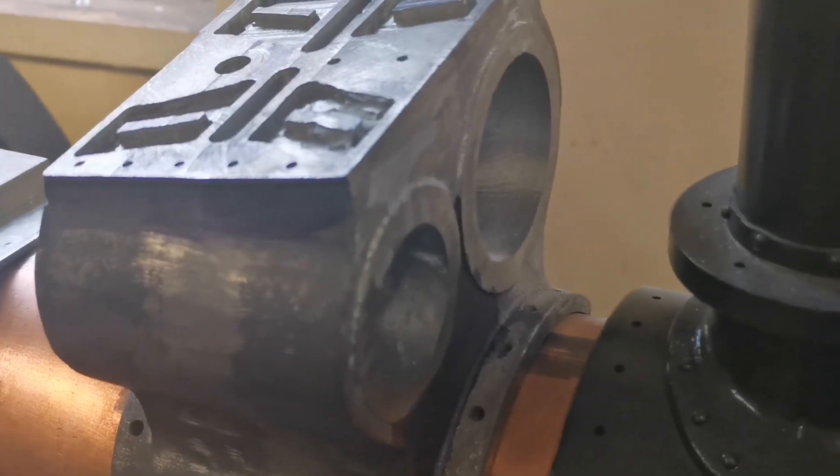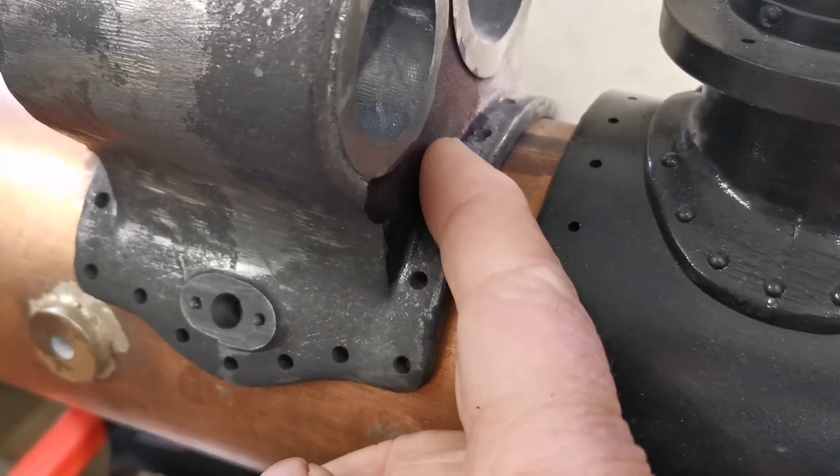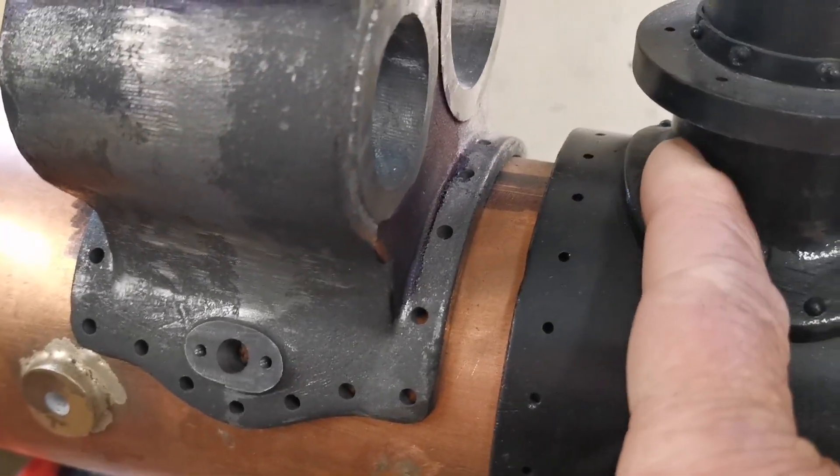So that's what we've got to do — it's quite complicated but we're getting there. There'll also be a tube from there going into the bottom of the chimney.